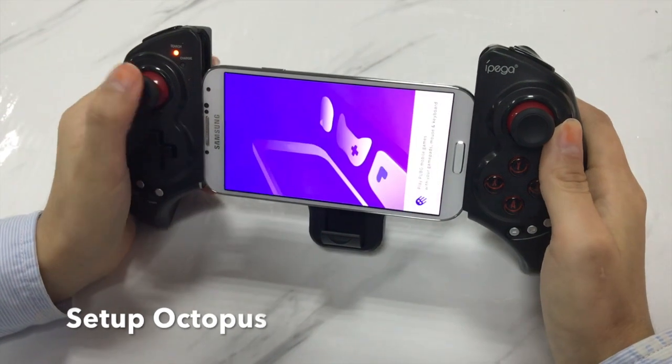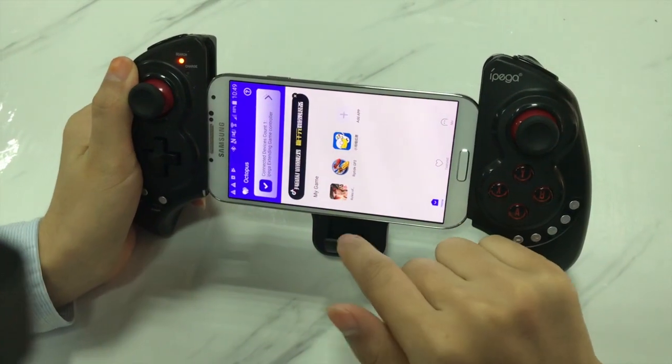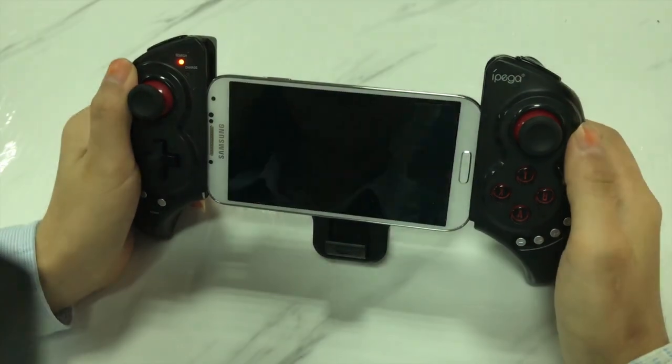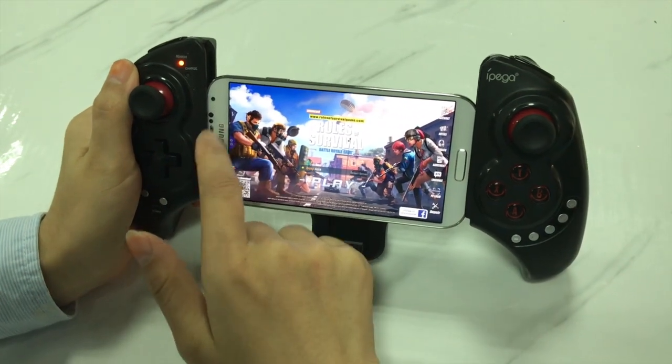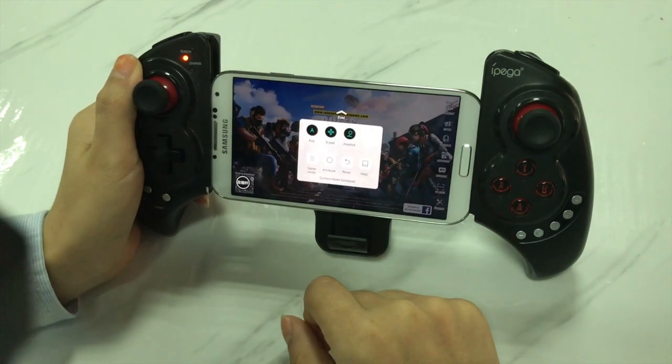Make sure to enter the game from Octopus. Click the Octopus symbol from here, and you can open the button mapping settings.